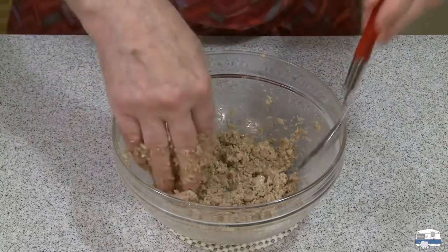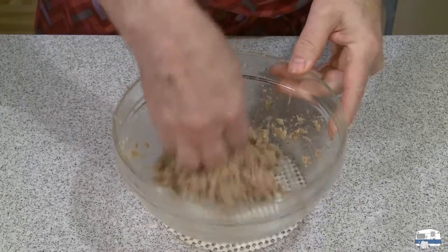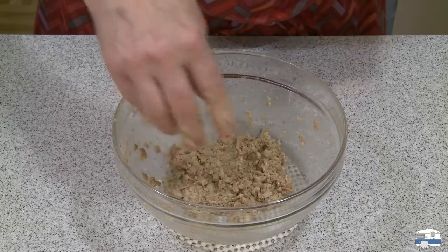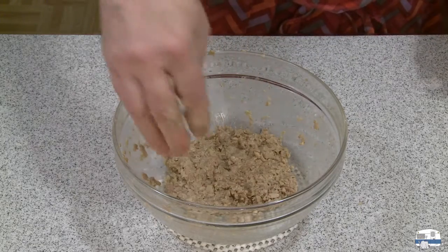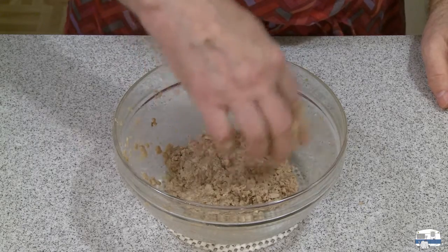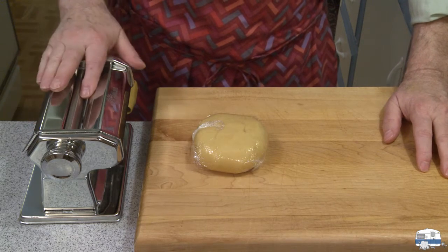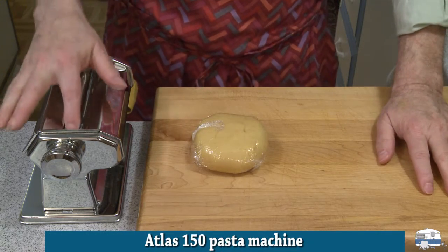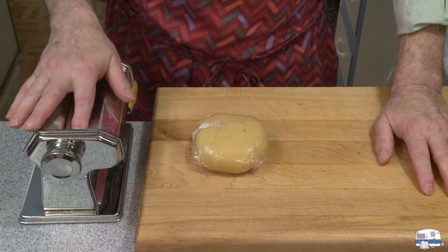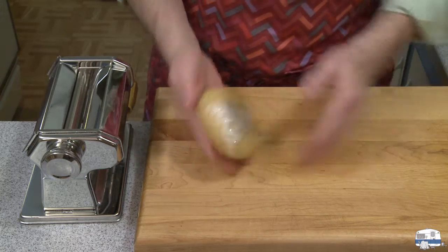I even put this in the microwave for 10 seconds just to warm up that gelatin so it would melt in. I'm going to taste this with my red-handled tasting spoon. There's enough salt, there's enough nutmeg, and it tastes of duck meat — that's delicious. Looking at the volume I've got, I'd say that'll fill at least 10 ravioli. I have my pasta machine set up. This is an Atlas 150 — I've had this for decades. You can find them in cookware stores or on Amazon.